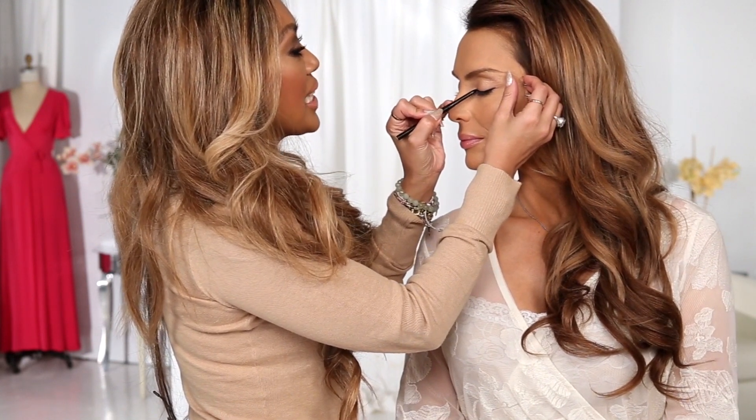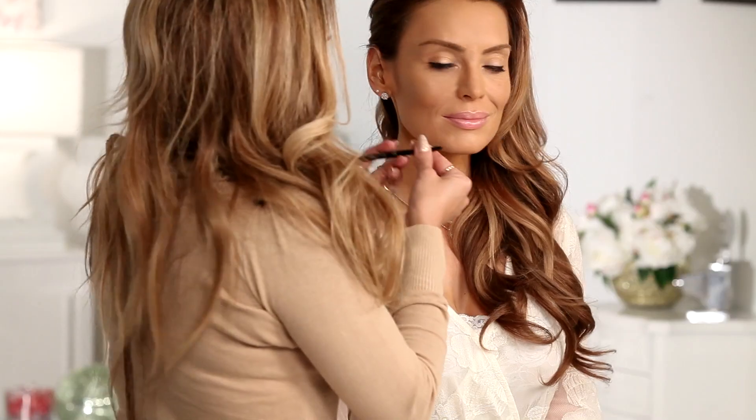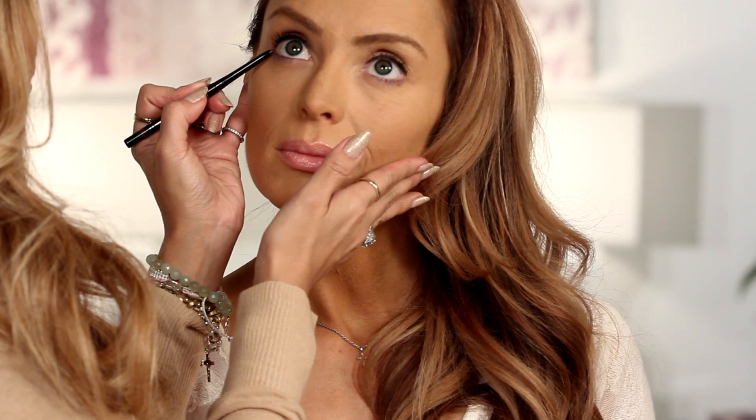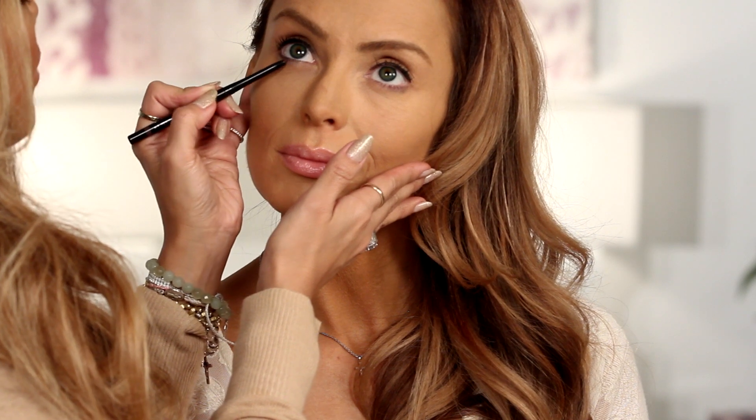I'm starting with the onyx right here on Ioana's upper lash line. Look how quick and easy that went on. Now I'm going to take the gorgeous hazelnut and line her lower lash line with it. I'm going to take it from the outer part of the eye and go in towards the middle, stopping halfway. That's going to give you a nice definition.